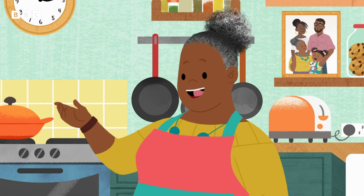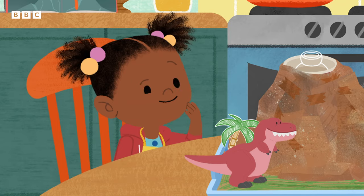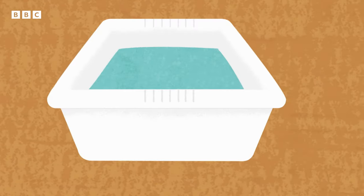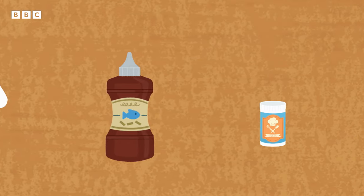I just need to collect some things from in here: washing up liquid, water, vinegar, and bicarbonate of soda.